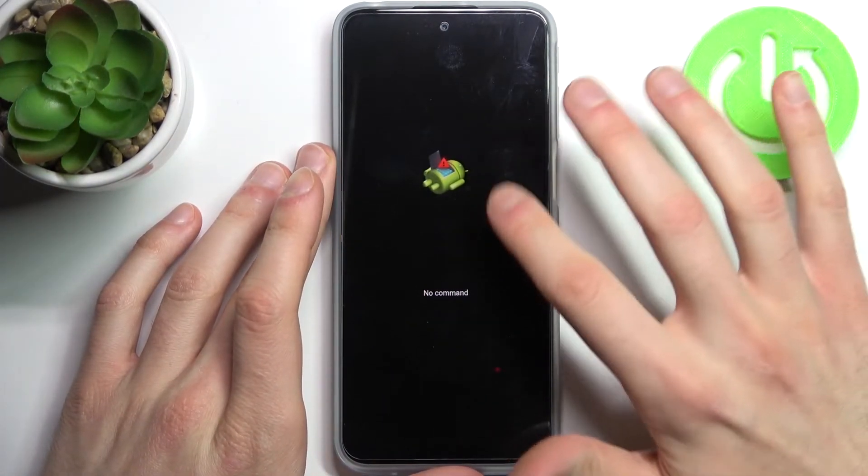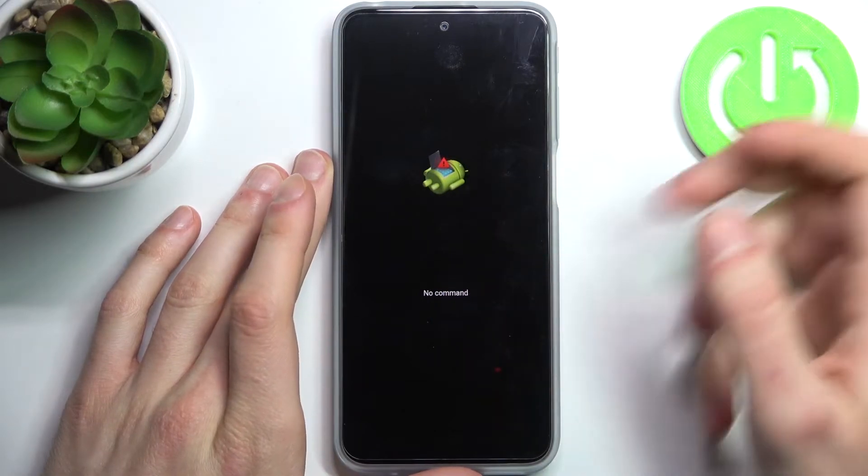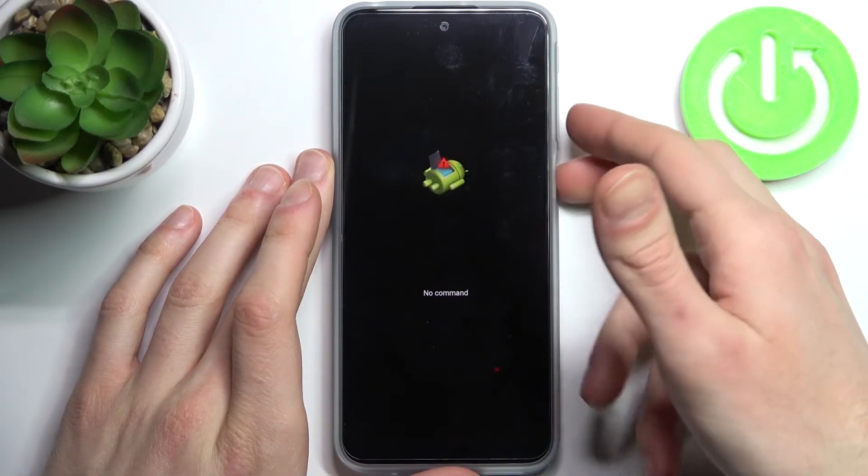When you see the Android robot with a 'no command' message under it, just hold down the power key and press volume up once.